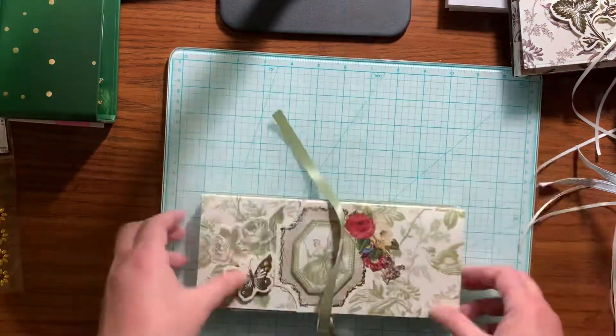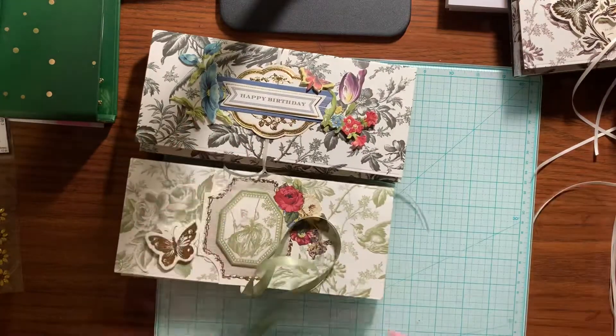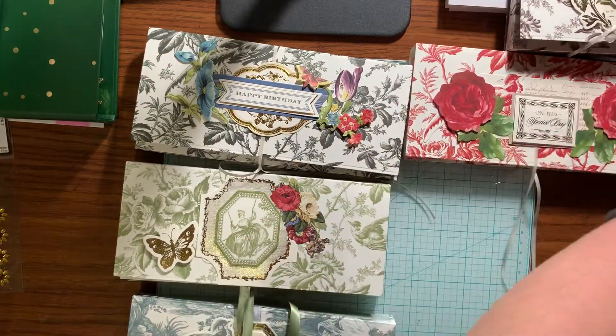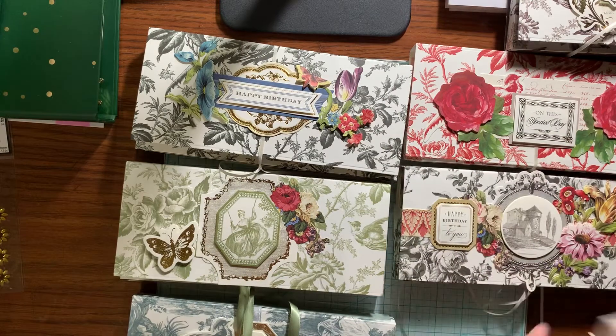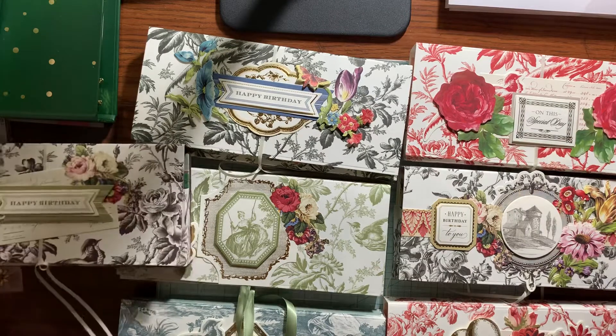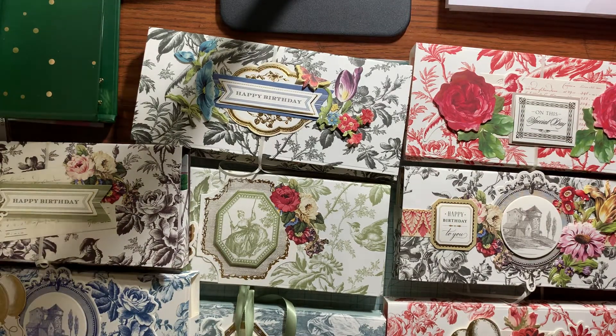So that is my little project share. I started working on these this weekend, and I didn't get them done until today. I've had errands to run and baking to do, so I finished them today. I'll be making some more, but not right now — I just was wanting to play with those and this paper because I loved it. Anyway, thanks for watching and I'll catch you in the next video. Bye!